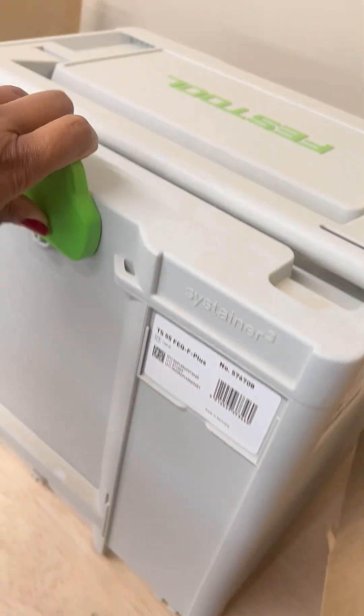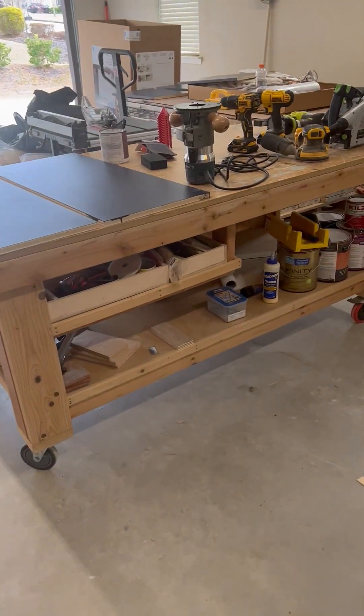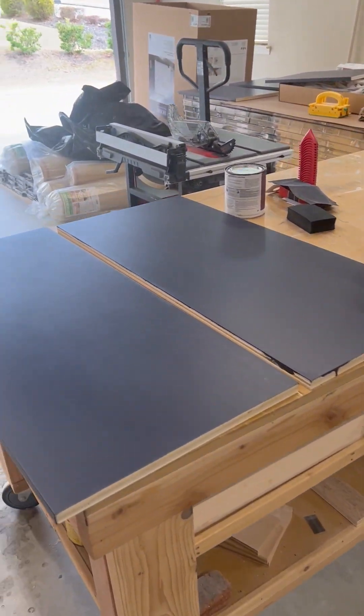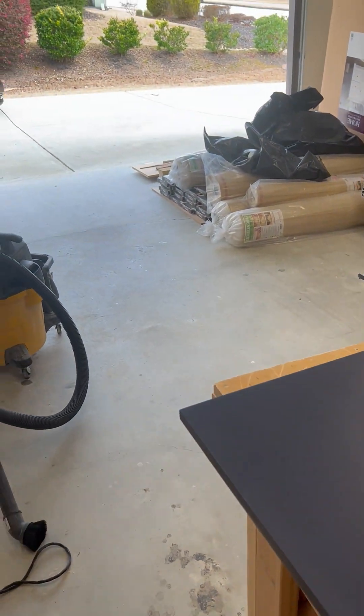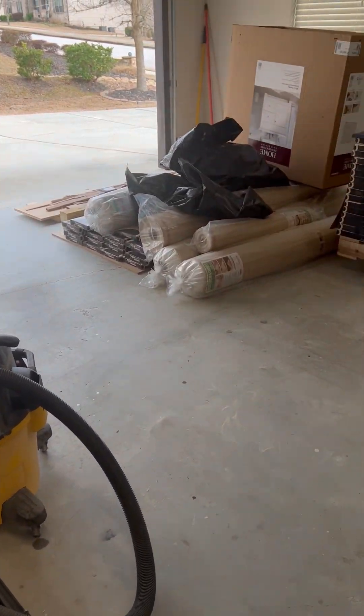And that is the tour of my workshop! Hopefully more exciting things will come from here. Thank you for joining this one — bye!